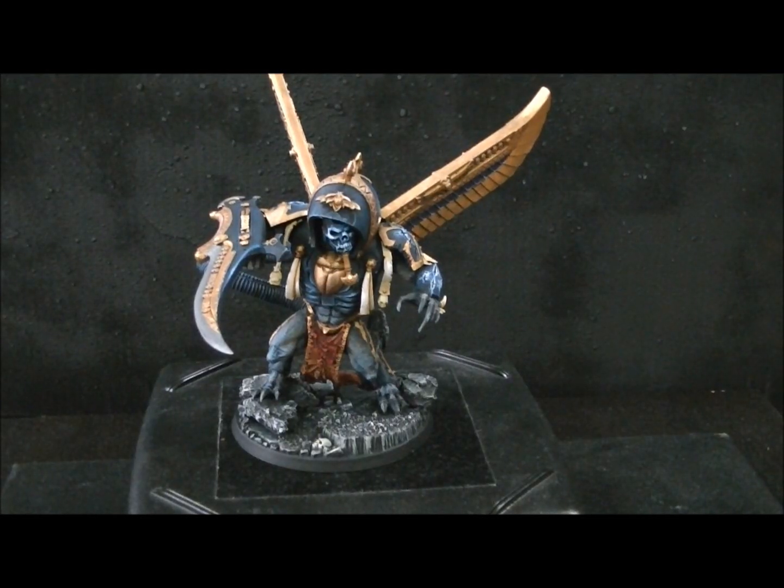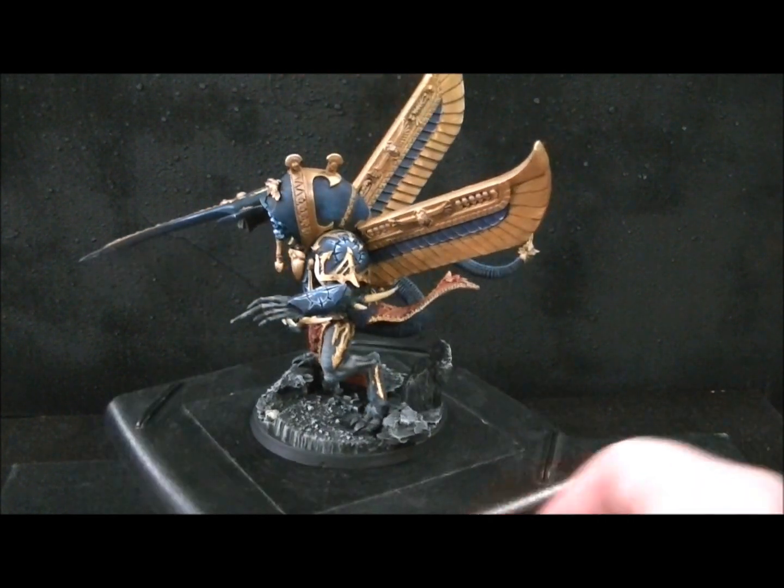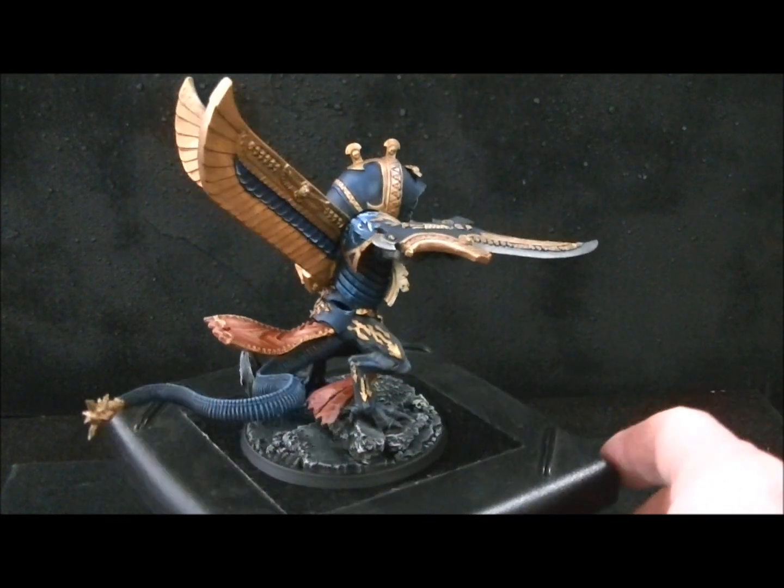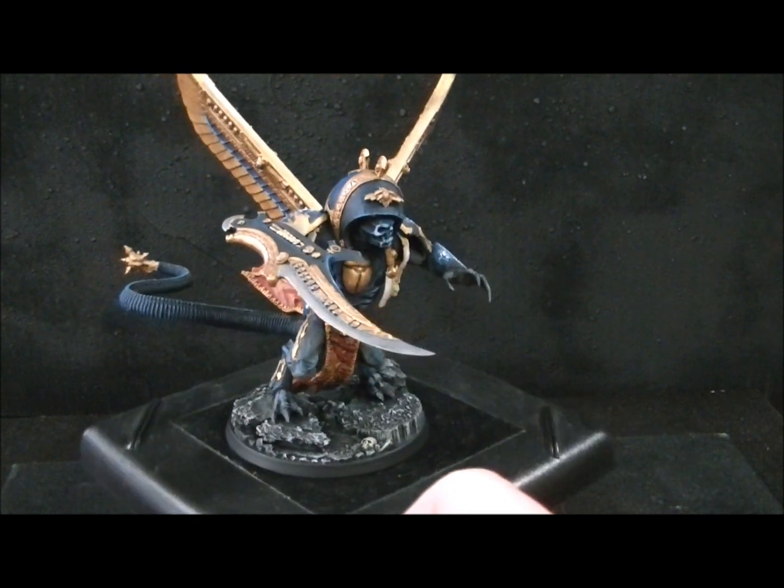Hey, hey, Blue Table fans! For your consideration and nourishment of the eyes and soul, I have a Tzeentch Demon Prince, highly converted, and I just wanted to show this to you. It's got pieces from all sorts of different kits.